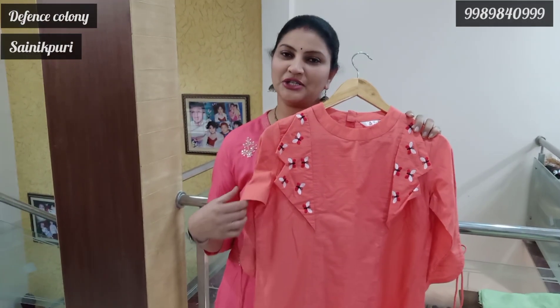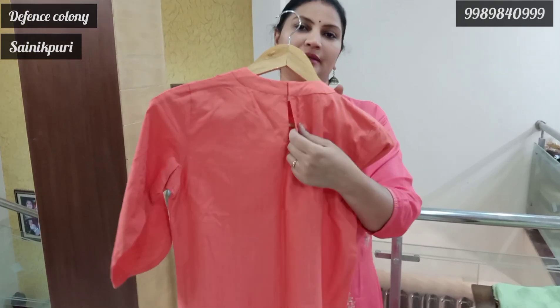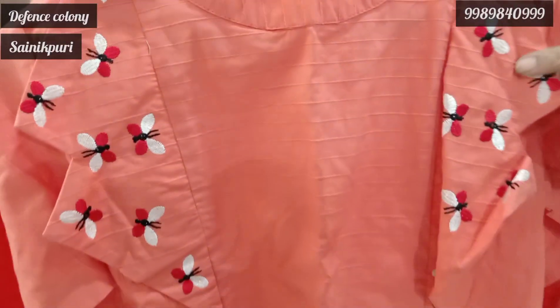Now the price is 2600. We will choose peach color. The back is a round neck with hooks and a comfortable waist. The front is a side design — a different and unique side design.